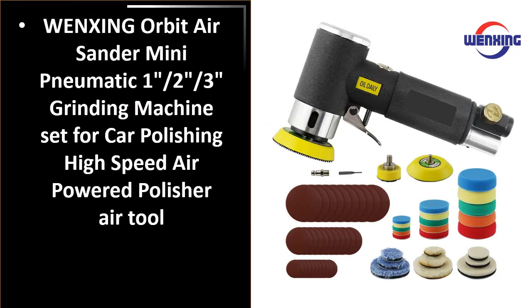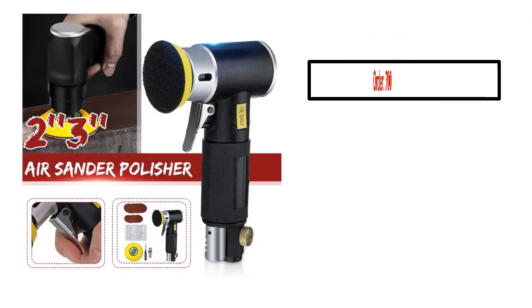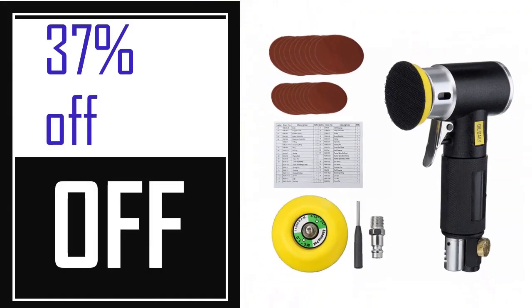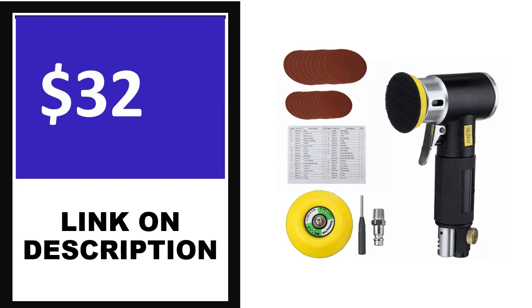Number 4. This is one of the best products in this video. Order, Review, Rating, Percent off, Price. Price can be changed anytime. If you want more information about this product, please check the description box.